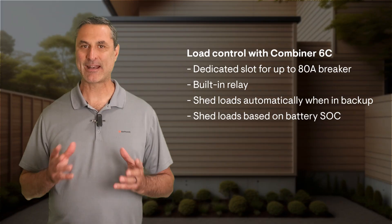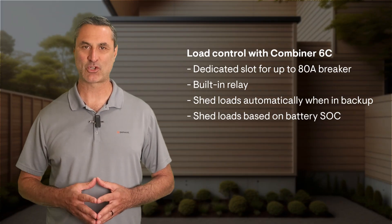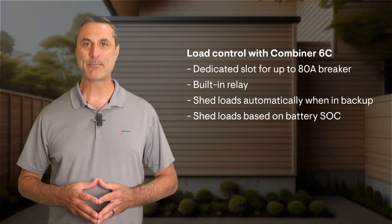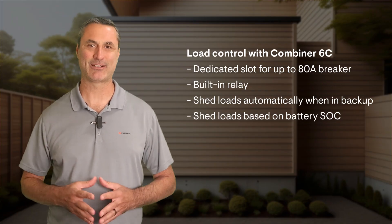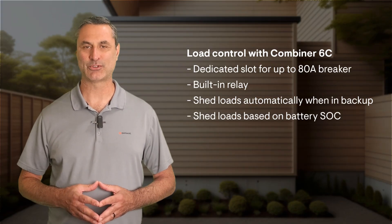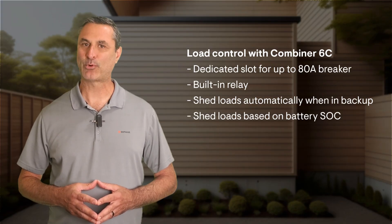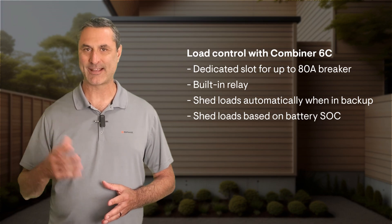You can program it for automatic load shedding when in backup, or load shedding based on the battery's state of charge. With a quad breaker, you can control two loads, or you can control power to an entire sub-panel if you wish. It supports up to an 80A breaker in the load control slot, and it has pre-wired CTs for measuring electrical current of the loads or connected PV.